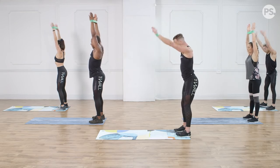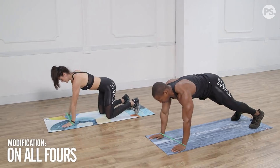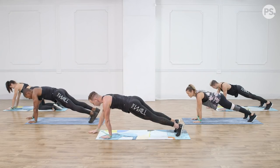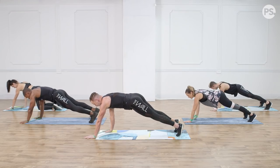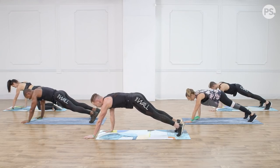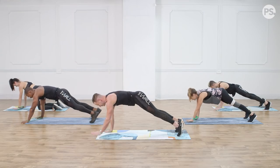Now we're going to take it down to the floor and crawl out to a high plank position. Long, straight body — hold that position for a second. We're going to take that right hand on the left and walk it forward: right, then left, then back, then back. Three more — big step. Anna, you're going to start to feel a little burn. This is just the warm-up!